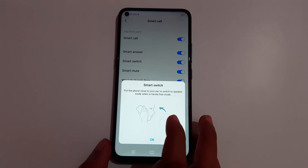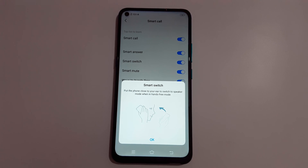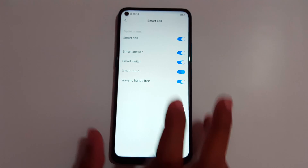For Smart Switch, put the phone close to your ear to switch to speaker mode when you're in hands-free mode. If the call is in hands-free mode, just bring the phone to your ear to switch to speaker mode.